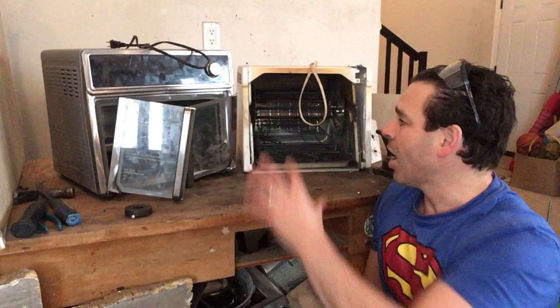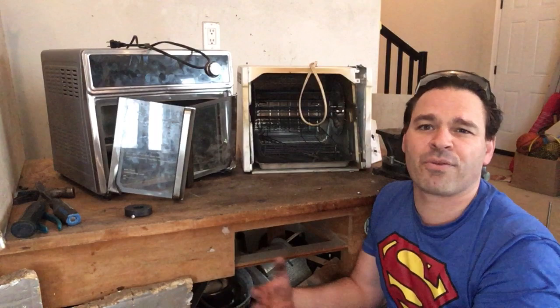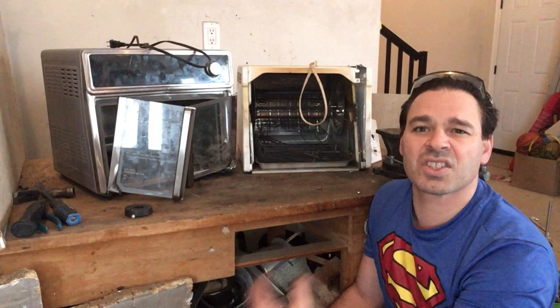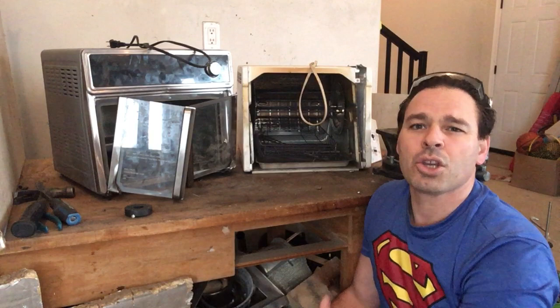I can bring both of these in as-is and get appliance weight price, which is about five to six cents a pound. This one weighs 15 pounds, this one weighs 20, so no work involved. However, they are worth taking apart. There is some copper inside, some brass sometimes, some aluminum, some stainless steel, and they are very easy to take apart. Today I'll show you how to identify the material and, more importantly, how to maximize your profit and divert both of these away from the landfill.